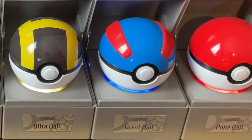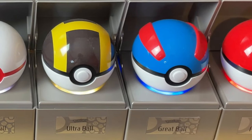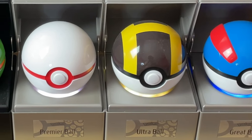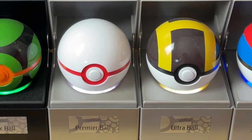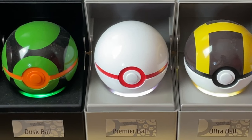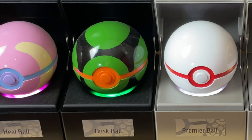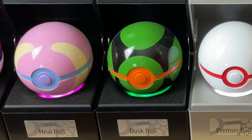They now have a Pokéball, Great Ball, Ultra Ball, Premier Ball, Dusk Ball, Heal Ball, and a Master Ball — actually two sets of Master Balls: the UK limited edition one and the US limited edition one. The UK one is more of a special edition; the US one is a limited edition.